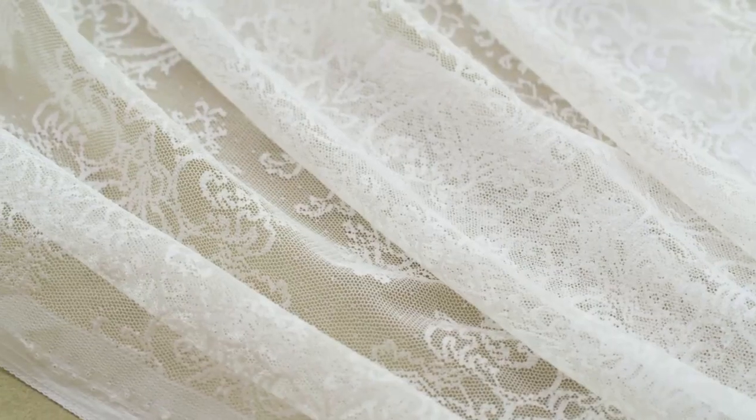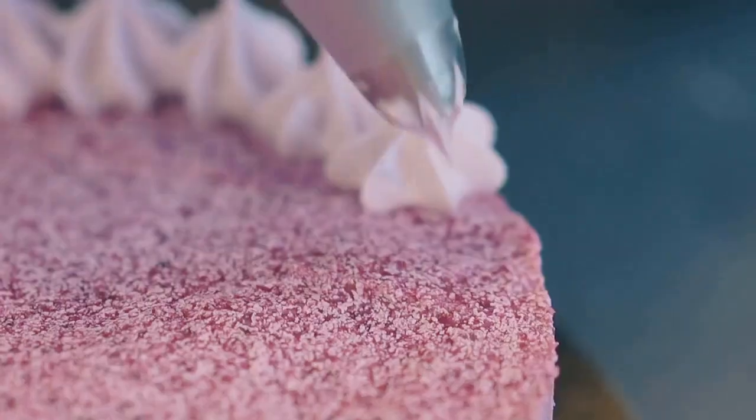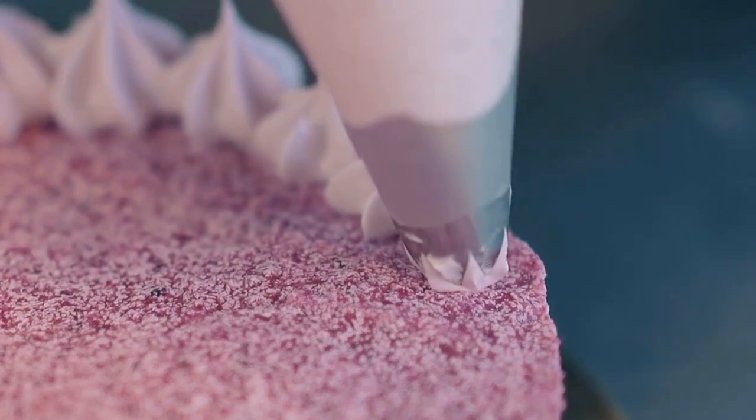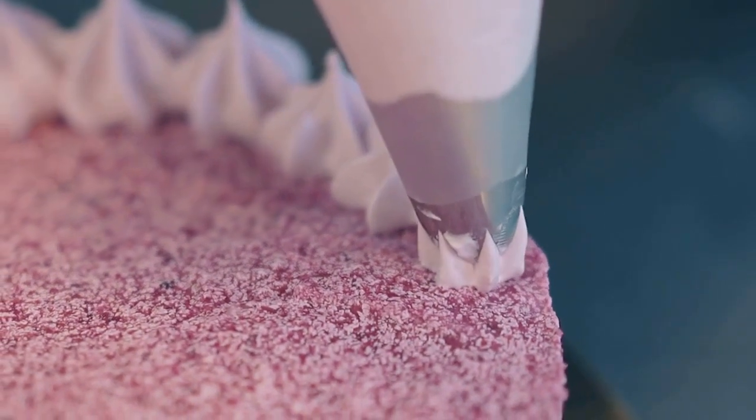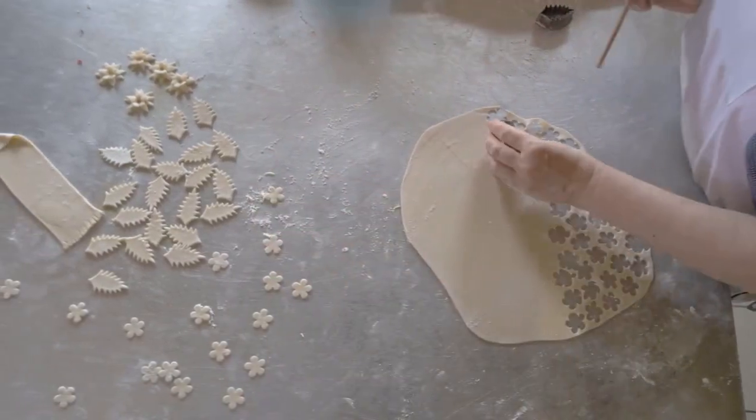The penultimate technique is the sugar veil technique. This method allows you to create a delicate, edible lace that's as sweet as it is beautiful. Finally, we have the fondant lace technique. By pressing rolled fondant into a lace mold, you can create a lace pattern that's as soft and delicate as real fabric.